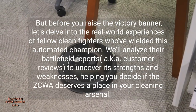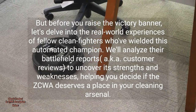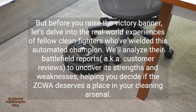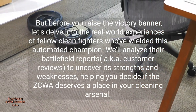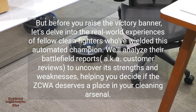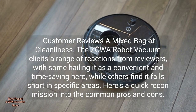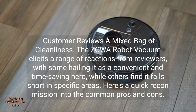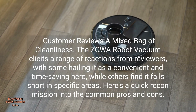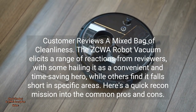But before you raise the victory banner, let's delve into the real-world experiences of fellow clean fighters who've wielded this automated champion. We'll analyze their battlefield reports — aka customer reviews — to uncover its strengths and weaknesses, helping you decide if the ZCWA deserves a place in your cleaning arsenal. Customer reviews: a mixed bag of cleanliness. The ZCWA Robot Vacuum elicits a range of reactions from reviewers, with some hailing it as a convenient and time-saving hero, while others find it falls short in specific areas. Here's a quick recon mission into the common pros and cons.